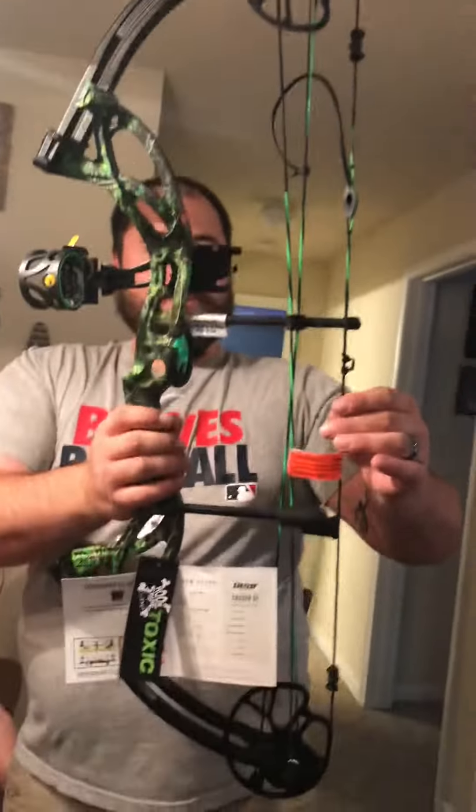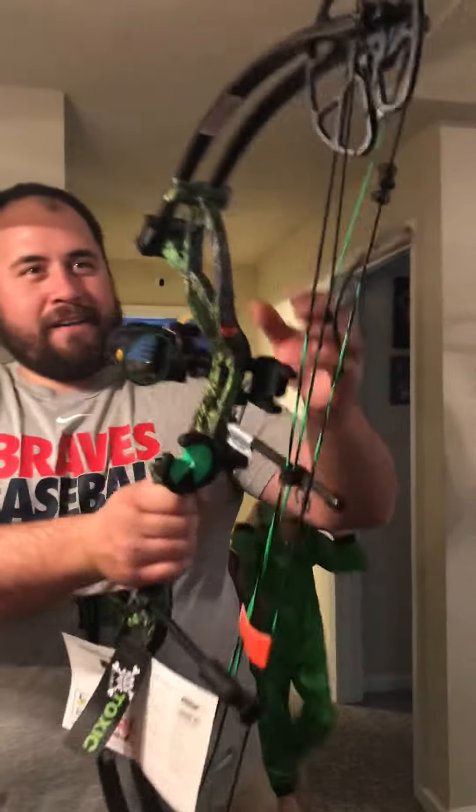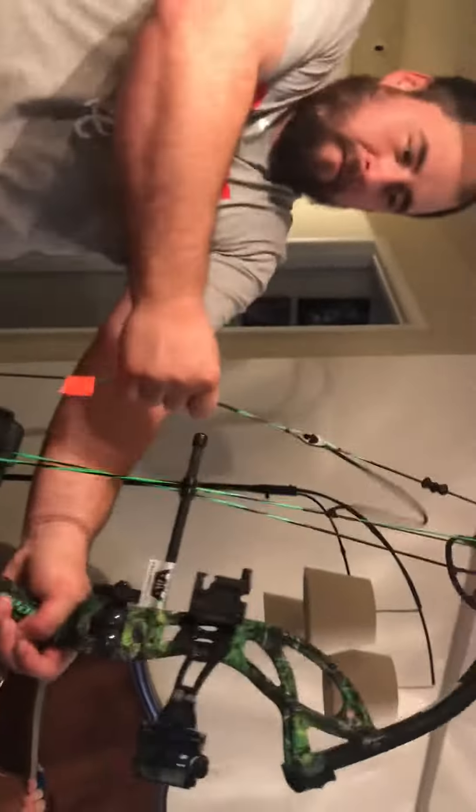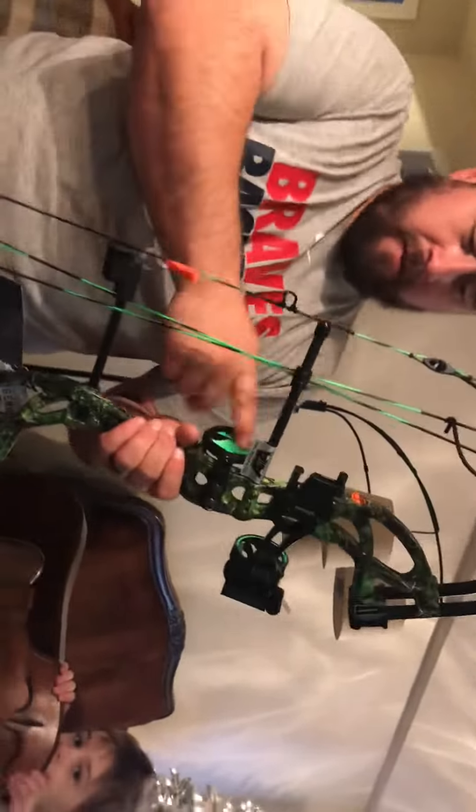There she is, ladies and gentlemen — the Bear Cruiser G2, ready to hunt right out of the box. Probably need to do a little bit of tuning for the arrow rest. Feels like they put it at about 40 pounds. I know I'm not supposed to do that without an arrow in there, but I'm just really, really excited.